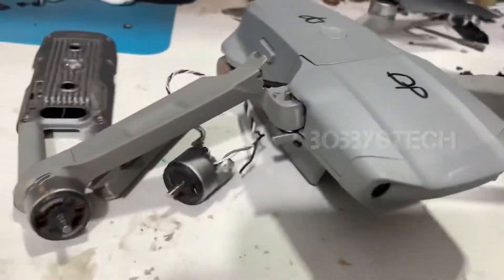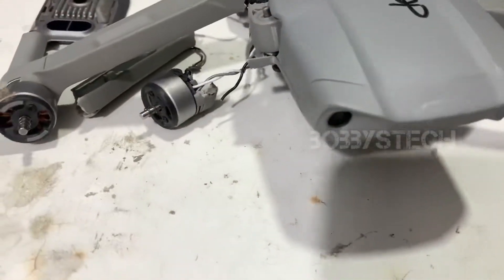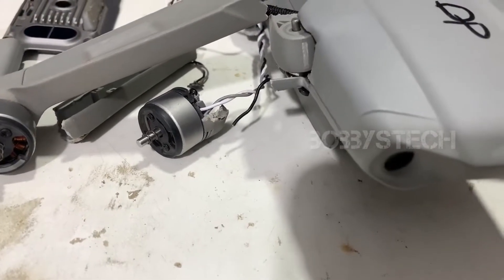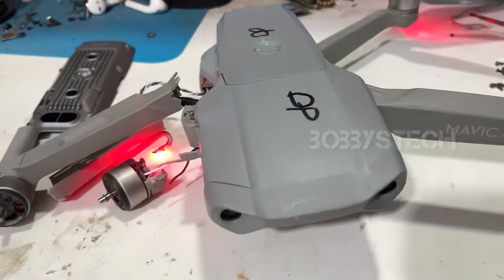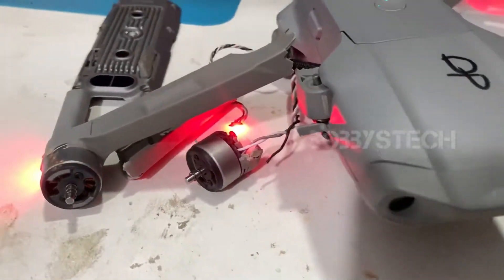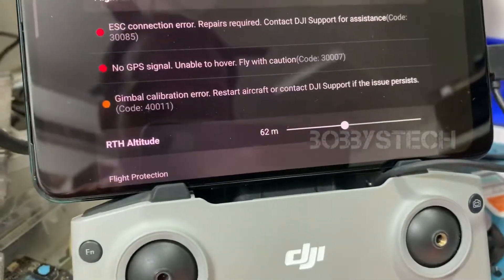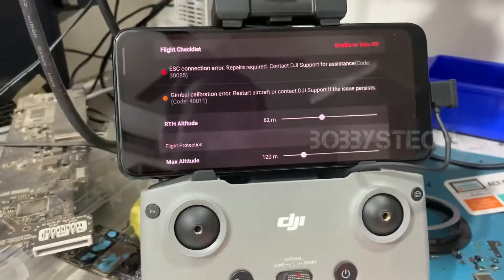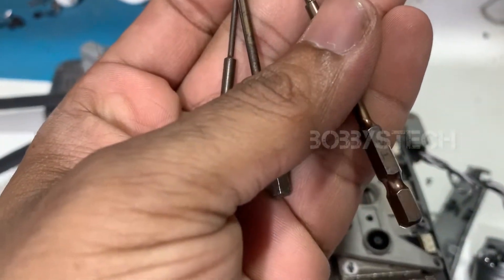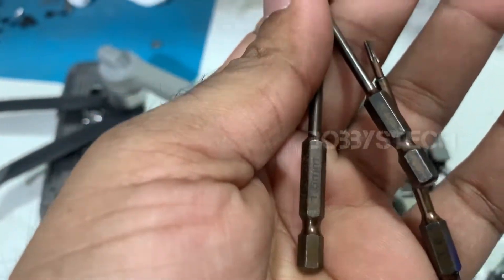There is a lot of battery power, so I think there is a bit of a fan issue. Let's see the display — in this display, there is an ESC connection error, no GPS signal error, and a gimbal calibration error. Let's see the E20 error. Tools needed: T6, XH1, and 1.5mm star screw.